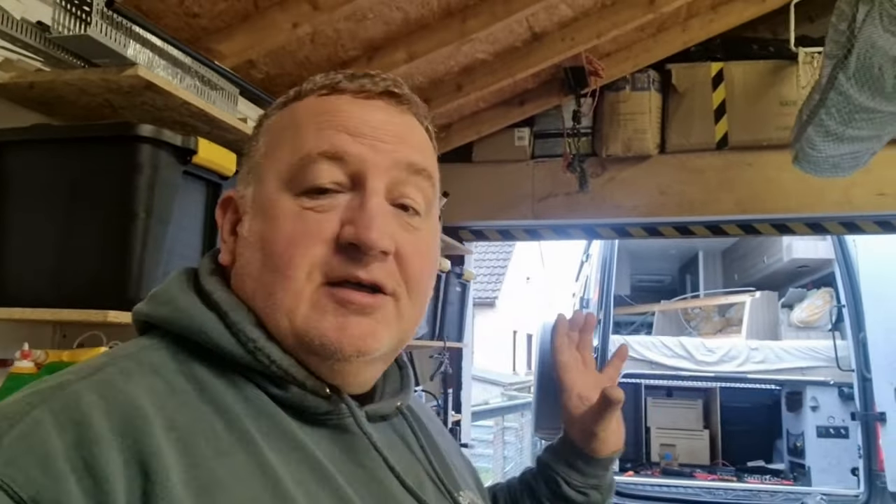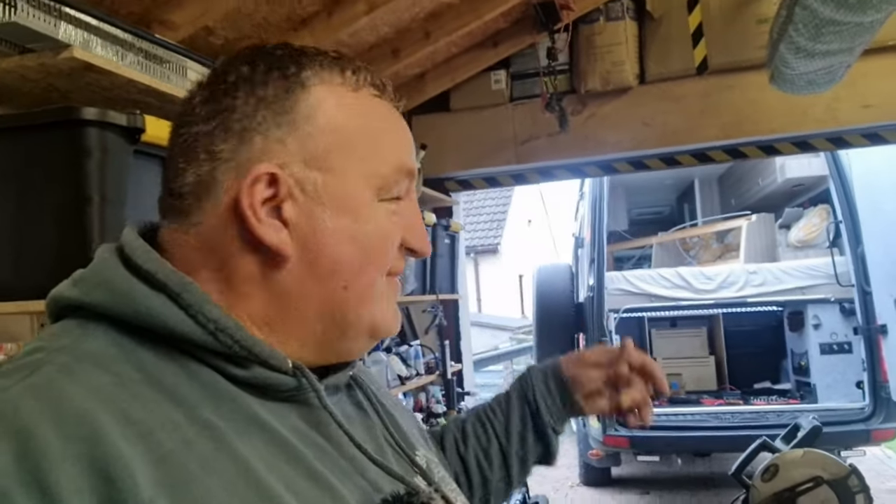We're in the middle of updating all the electrics in the back. We are upgrading the battery, upgrading the inverter system and upgrading the charging systems as well. It's in a bit of a state at the minute but we're nearly there. Today we're going to be installing a Ryan XS DC to DC charger.